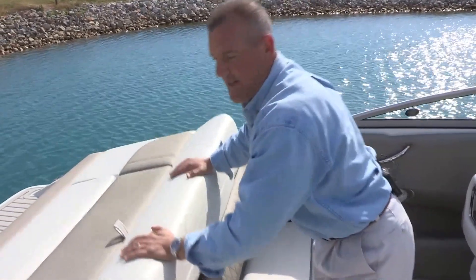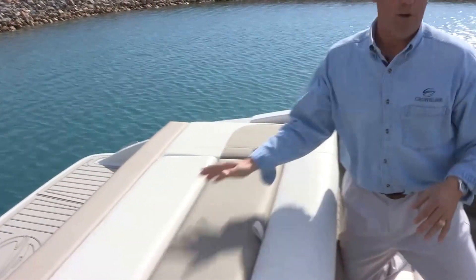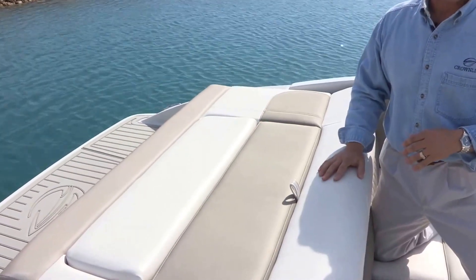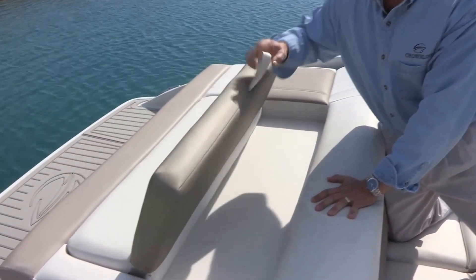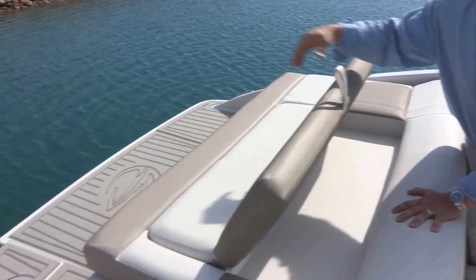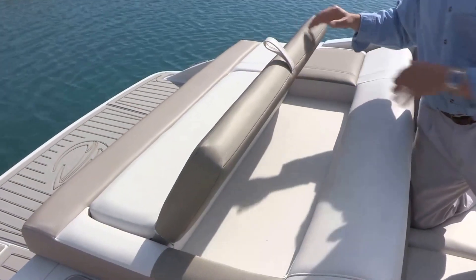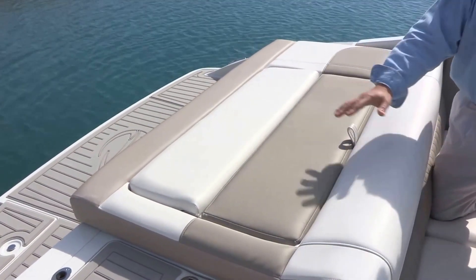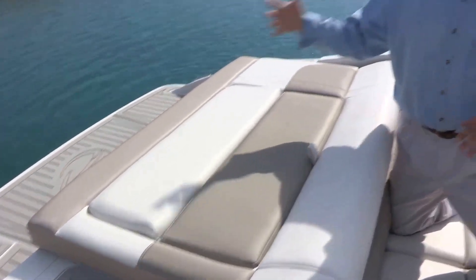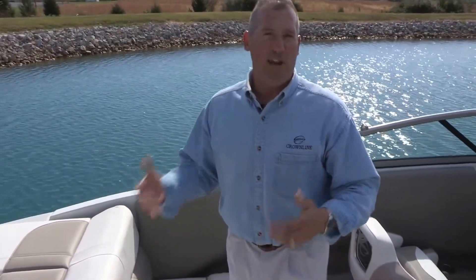Another neat feature is what we call our rumble seat design tooled into the sun deck. When the cushions are in place, two people have the option to lay out completely across the sun deck. Another option is to sit up using the stainless steel ratchet hinge, which has several locking positions — great for watching kids in the water or enjoying conversation off the back of the boat. When you're ready, just push the hinge forward and it releases and compresses back down for storage completely out of the way. This exclusive Crownline design feature really shows people how they're actually going to use their boats.